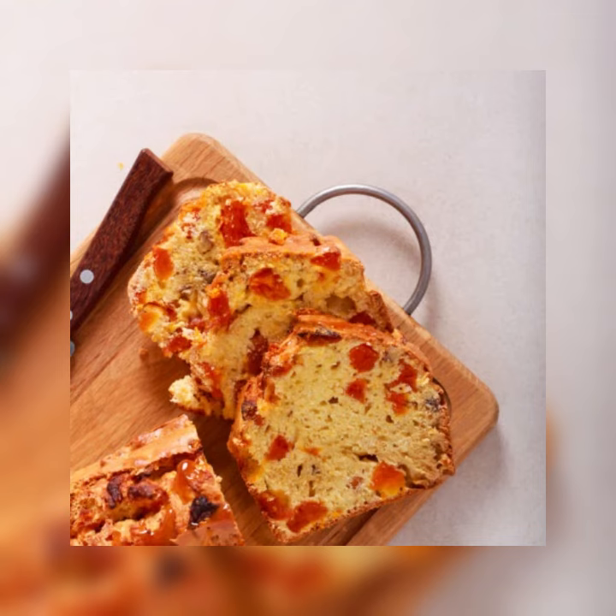Step 2: Soak the apricots and cherries separately in warm water to cover until softened, about 15 minutes. Drain the fruits and chop the apricots into 1/2 inch pieces.